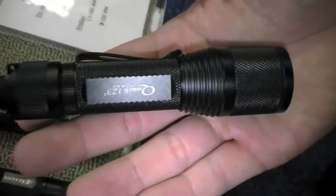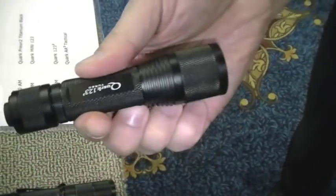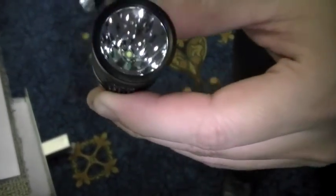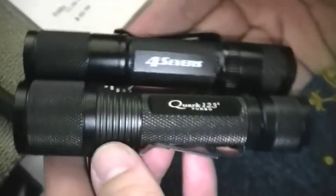They have great lights. The Quark Turbo has a flared head — it's more of a traditional flashlight look. It's got a smooth reflector, mainly for optimizing the throw. If you look at it, there's still a tiny bit of stipple. This is compared to a normal 123. I can shoot on the wall and show you if you want.